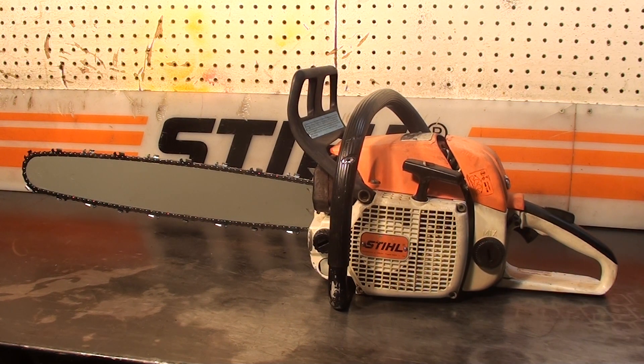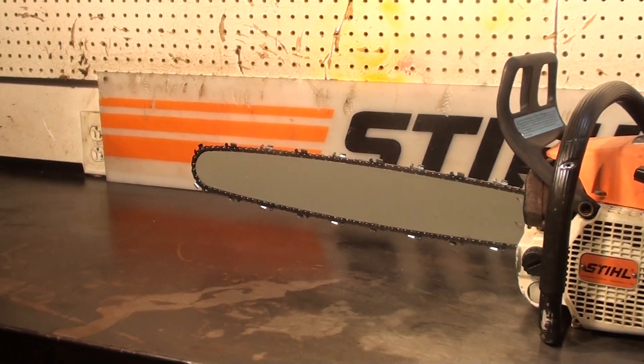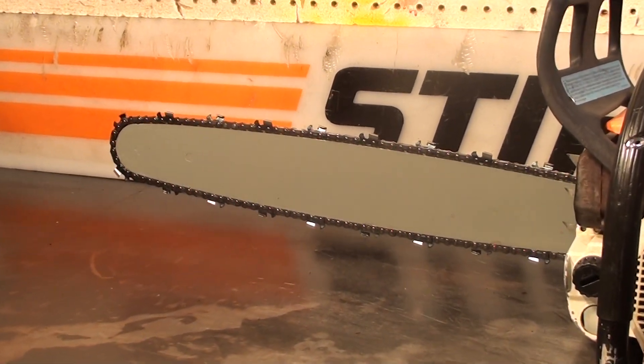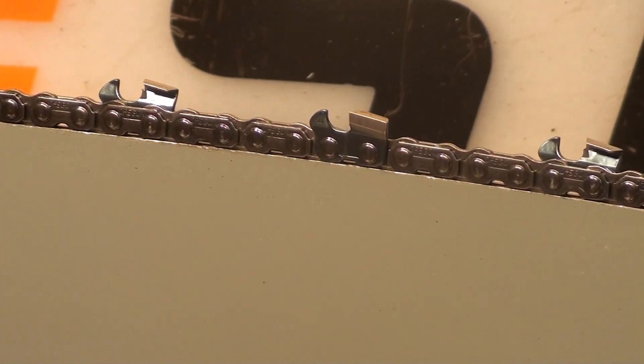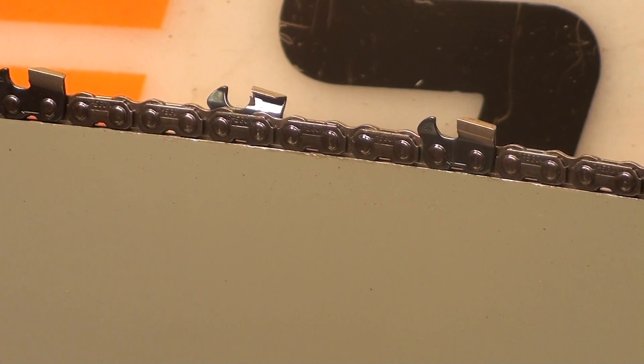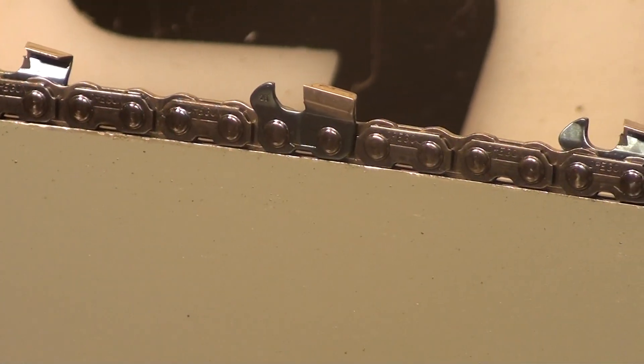Hello, and welcome to Shop Talk. We're going to look at a Stihl 028AV Wood Boss Chainsaw. This one features a 20-inch bar with a new chisel bit skip tooth chain. Skip refers to the spacing between the teeth, and the chisel bit is the square tooth — very fast cutting.